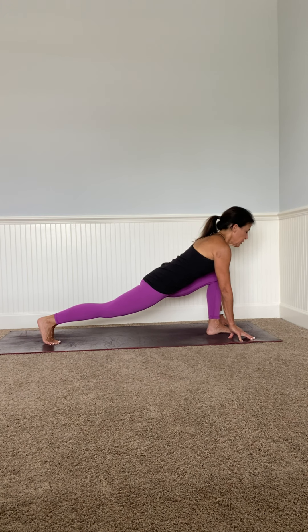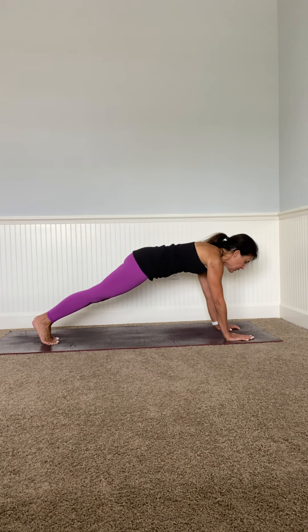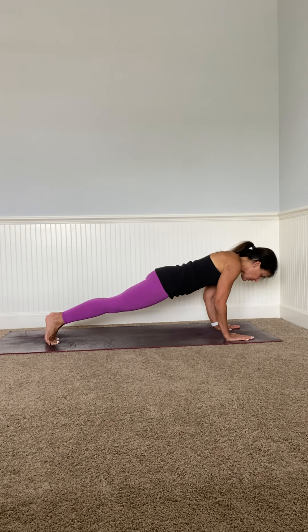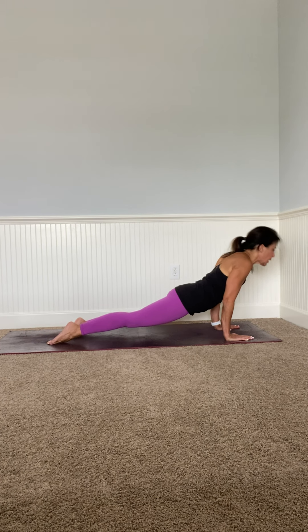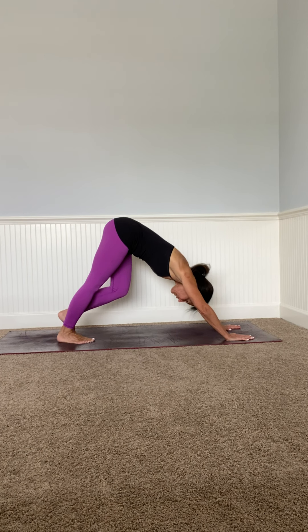Bring energy through your head, through your body. Left foot back — you're in a plank. Chaturanga. Inhale to up dog, then down dog. Pedal out right and left.